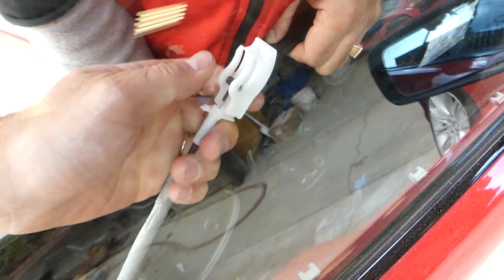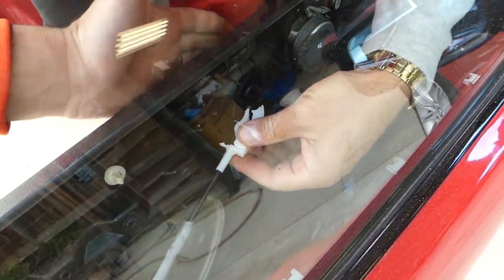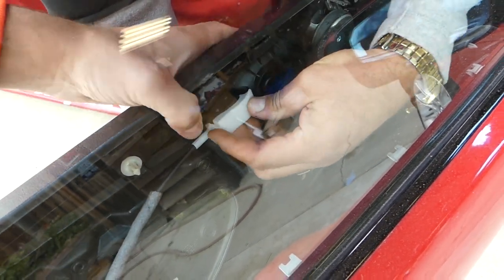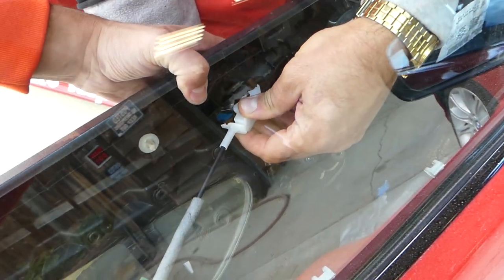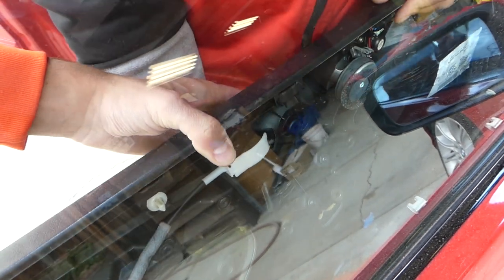Installing the door panel is pretty simple, but the door handle cable is a little tricky. The door handle has to be closed all the way — close it, then go in on the front side. Hold the door handle closed, put it together, push in, and you can see it works great.